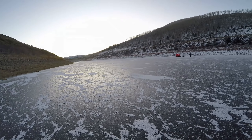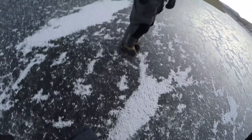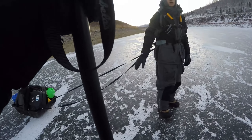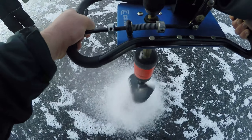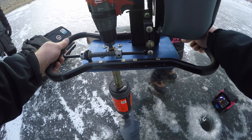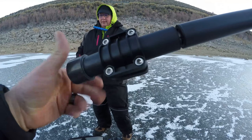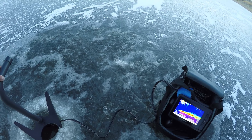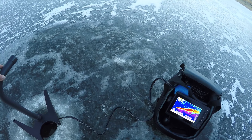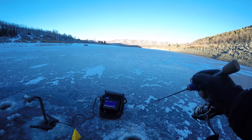Alright, should we drill a hole? Sure. How much ice? Four inches — four inches of ice. That's like money. Pretty steep drop-off. First ice — how about that? Yeah, that's awesome. Out here playing with the crowds. First ice!